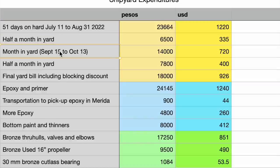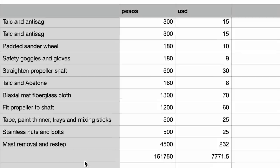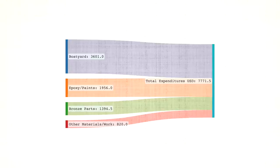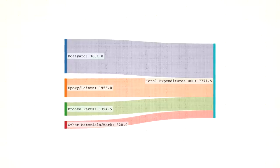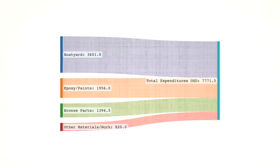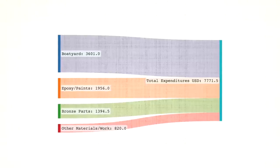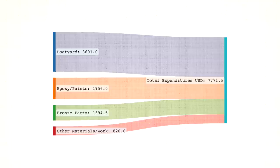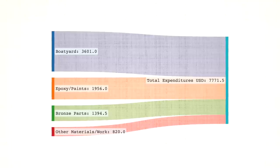Breaking down the cost of the haulout, you can see right away that the biggest chunk was the boatyard itself. That cost included 125 days on the hard, in and out of the water, and they also wanted over $200 just to move the stands. The second biggest chunk was the paint, epoxy, and all the imported stuff. Don't expect to find marine-grade paints, epoxies, and bronze through-hulls around here unless you're willing to wait and pay way more. And the longer you wait, the more boatyard days you'll be paying, of course.